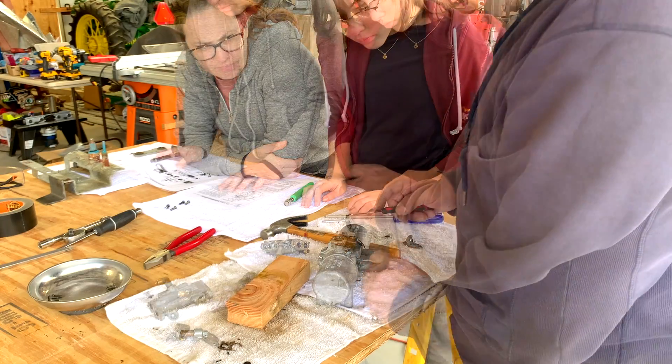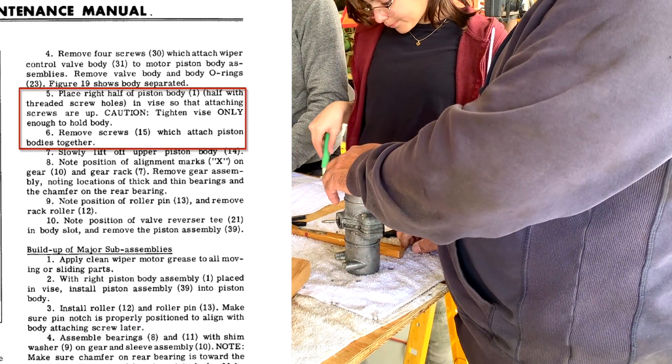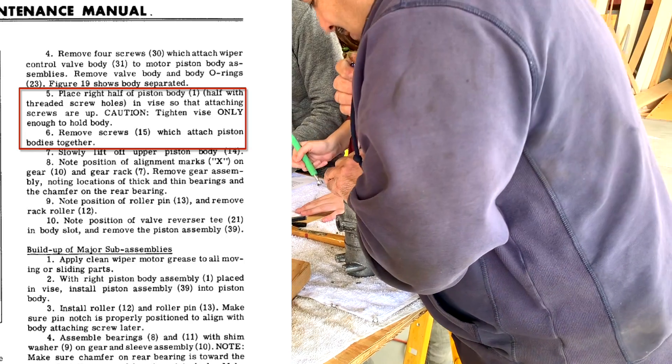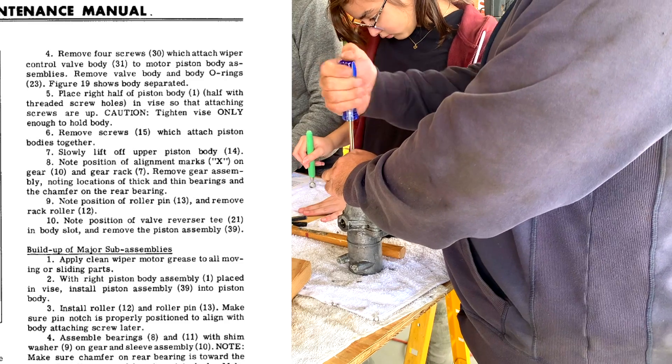We remove two screws from here and place that in a vise so that the attaching screws are up. Tighten the vise only enough to hold the body, and remove the screws — number 15 — which attach the piston bodies together.